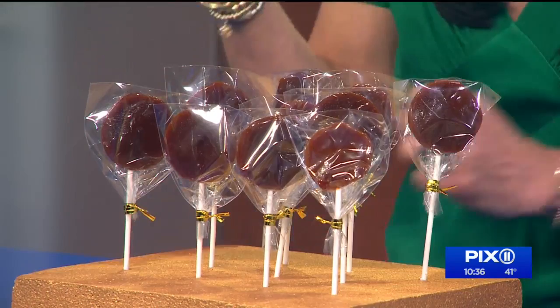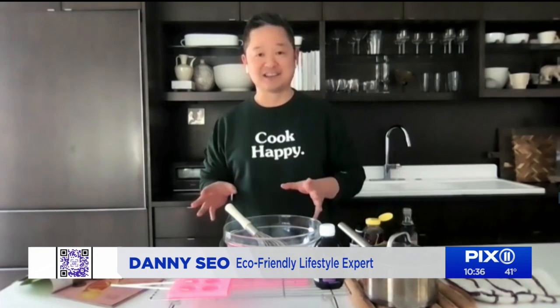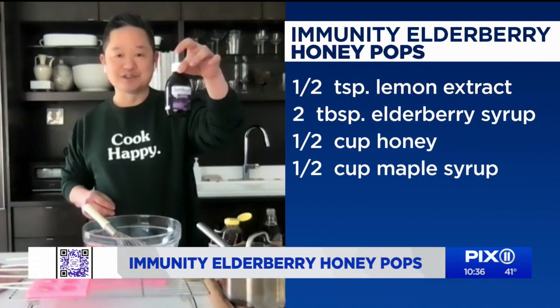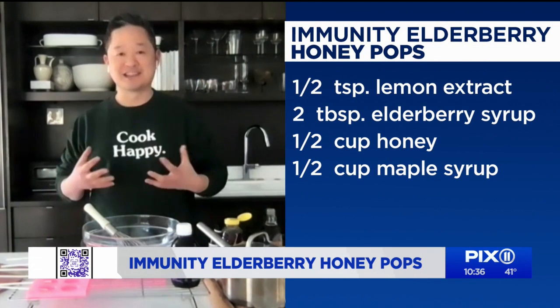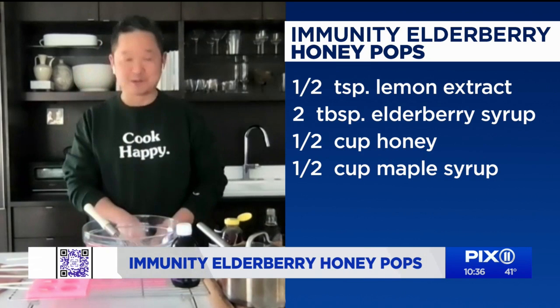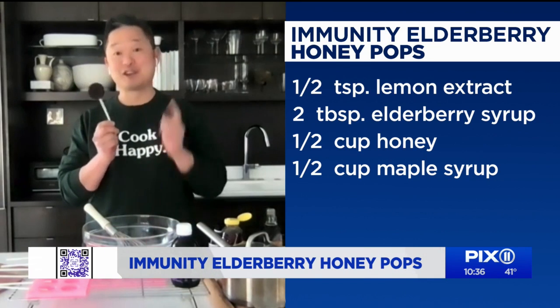Before we get into the show and tell, why are these things so good for us? So this is from the new issue of the magazine. And if you think you can't make your own candy, you totally can — this is just three simple ingredients: maple syrup, honey, and elderberry syrup. Elderberry is fantastic — it's a great immunity booster, has tons of vitamins, and can really make you feel better during cold and flu season. And if you want something more fun to eat, this is a good alternative.